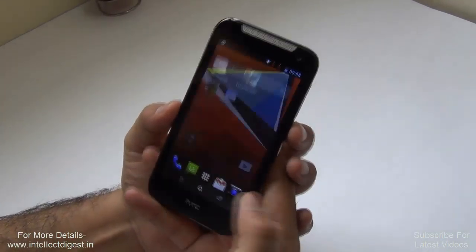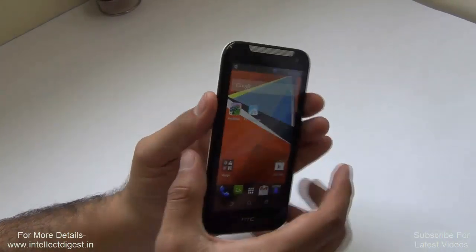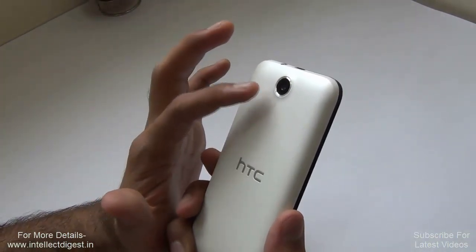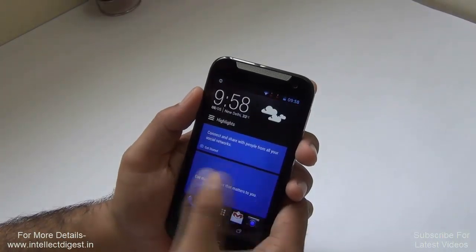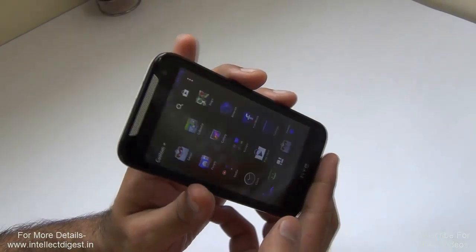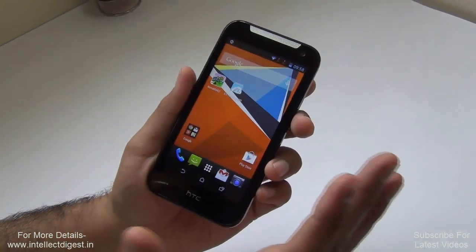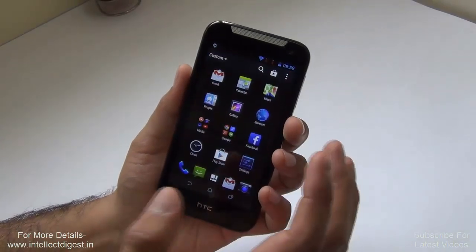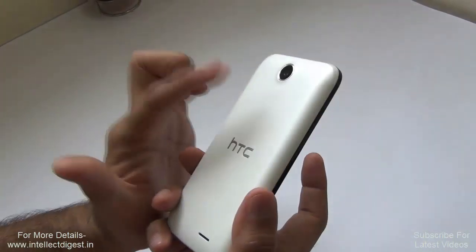To summarize our review of the HTC Desire 310: build quality is better than average, battery life is really good, but the camera is not high quality and there is no built-in flash, making low-light photos difficult. The software interface is a highlight, offering a really good user experience. Display viewing angles are disappointing, but graphics performance is impressive. All in all, under $200 or 10,000 rupees, this is a good choice if you want a branded smartphone with good build quality and are ready to compromise on camera and display quality.